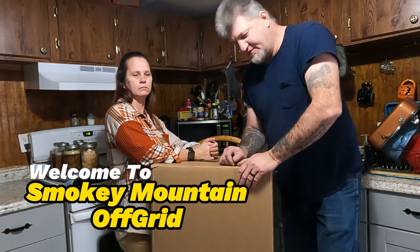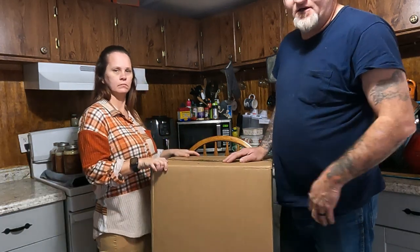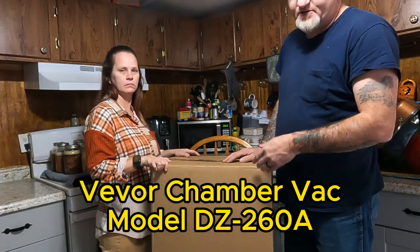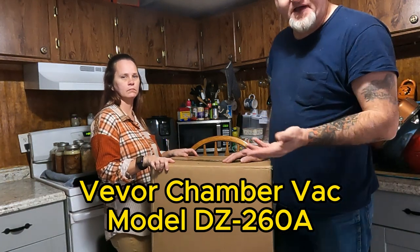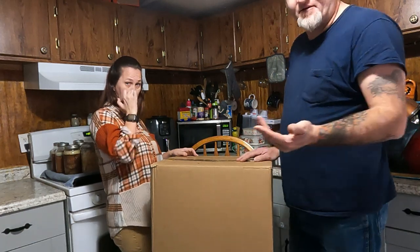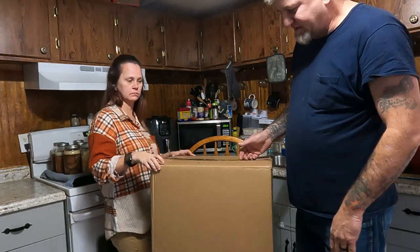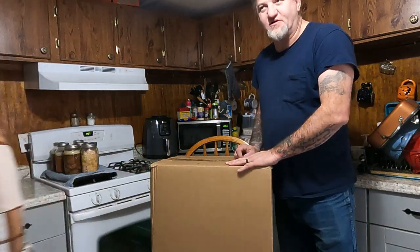Welcome back guys. Today we're going to do an unboxing of this V-Bor chamber vacuum sealer. It's like those vacuum bag vacuum sealer bags — it's a chamber model. I think most everybody knows what it is, but we finally got this thing in the mail and we're going to do an unboxing and a review on it.